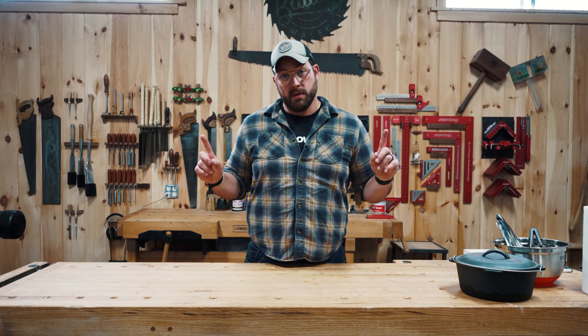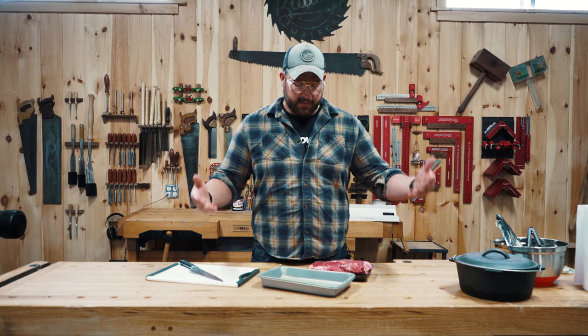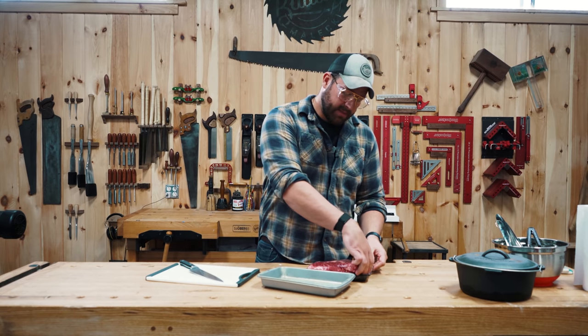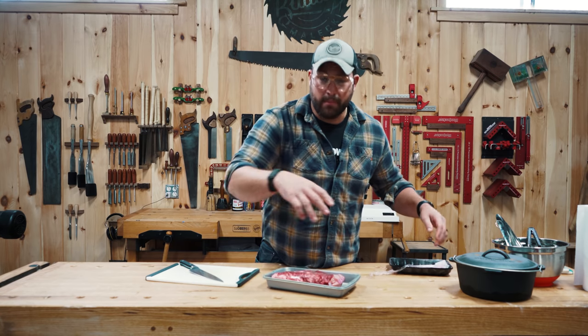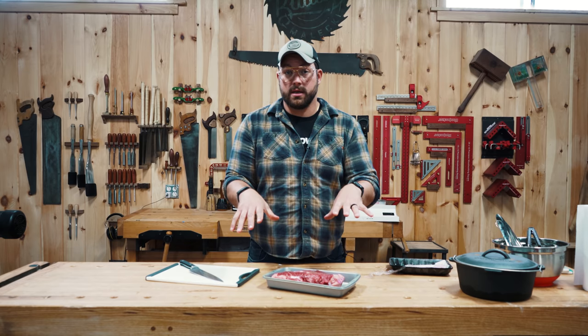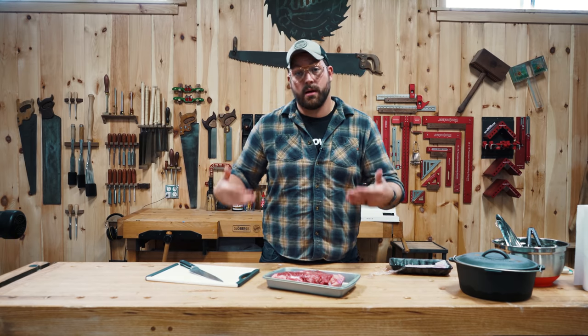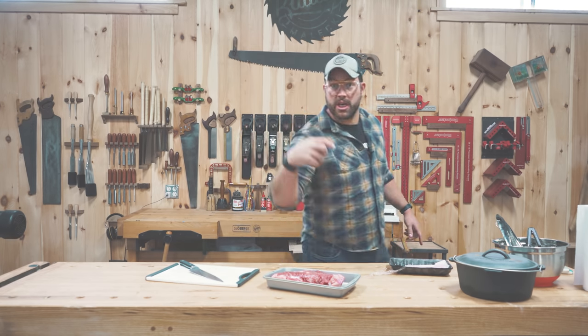First things first, we need the meats. What we've got here is a sirloin tip roast. It's basically like the tri-tip except it's not just the bottom, it's the full thing. We're going to season it — and no, I'm not washing it. My boy Cosmo don't wash his meats, I'm not washing my meats. We're going to season it, get her on the smoker so it can come up to temperature, and then start prepping all the stuff for the rest of this chili.